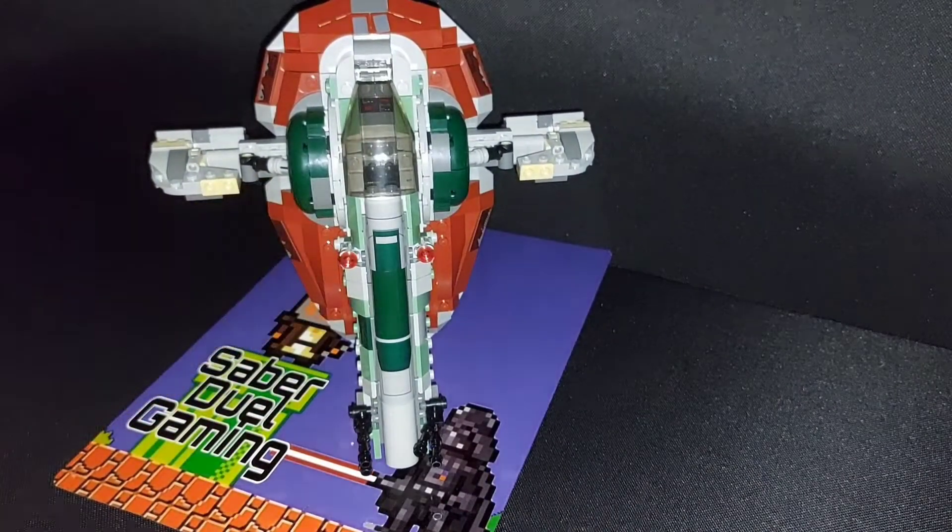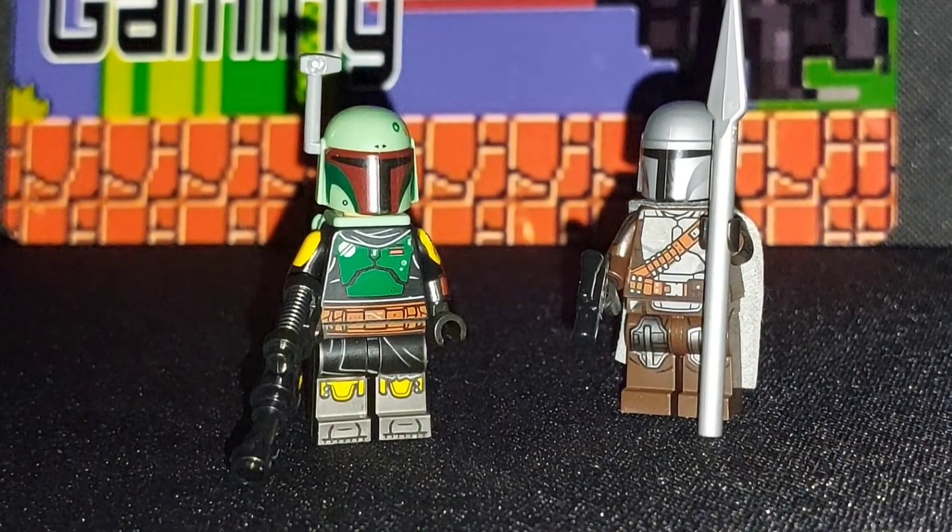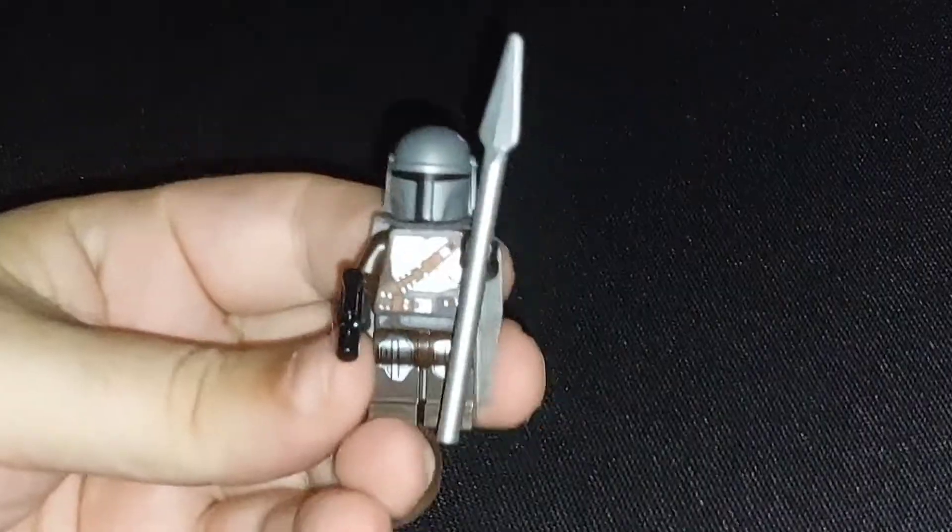Overall, it's a really pleasant and really nice build. And then we come to the minifigures, and we only have two minifigures with this set, but that's still pretty good.